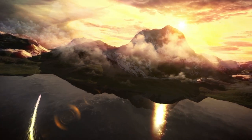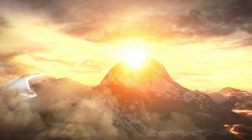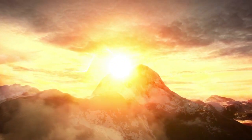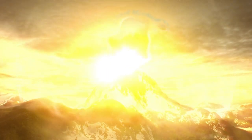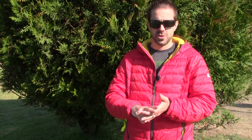Hey guys, what's up? It's Daniel with TrailAndMountain.com and today I'm testing and reviewing the Sierra Designs Tioga Hoodie. This is a brand new product from Sierra Designs and there are two versions: the hooded version and the collared version with no hood.